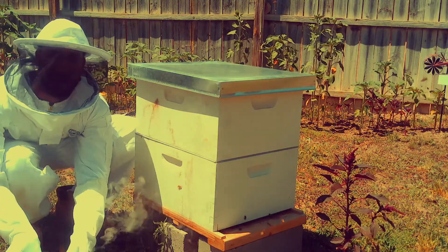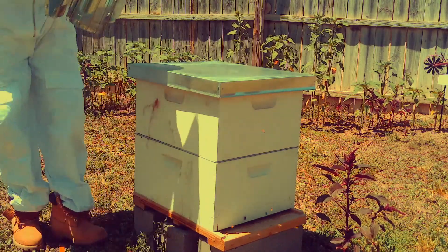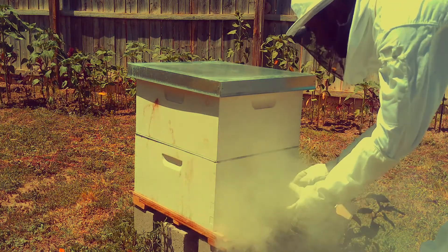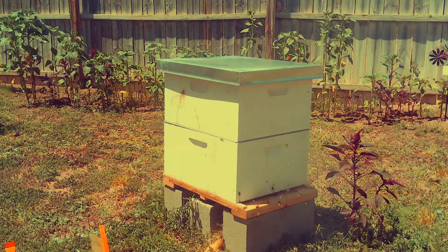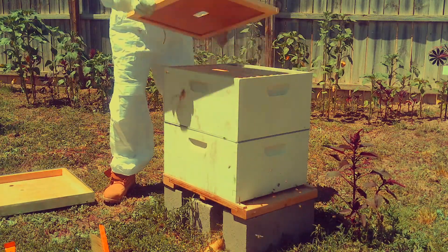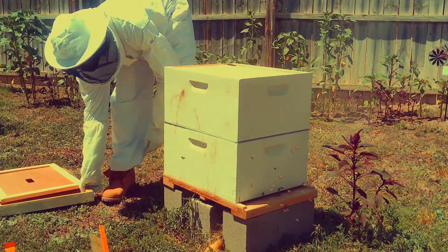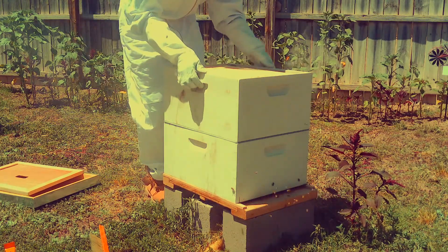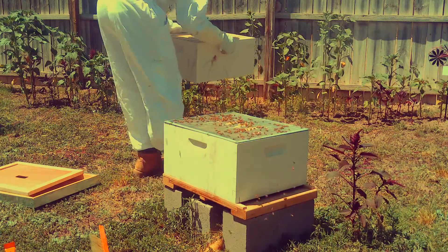And my smoker. At the beginning you always smoke your bees just to get them disoriented so they're not really in your way — get them out of the hive a little bit while you work. Today the goal is to introduce the bees to the top super that I am taking off right now.